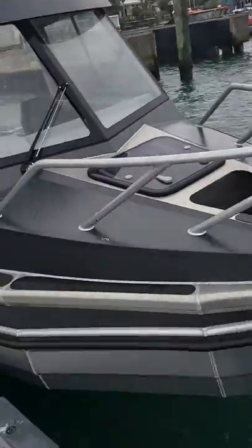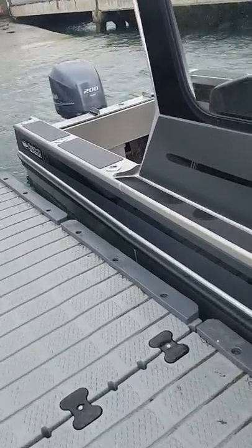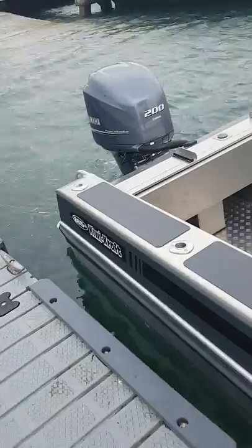Nice boat — the new shape is a lot nicer. Plenty of height down there on the old gunwales.